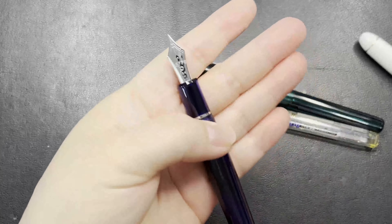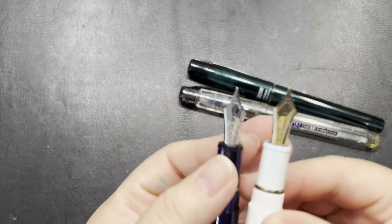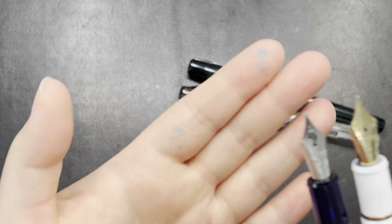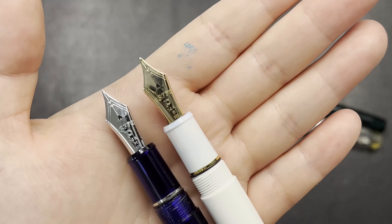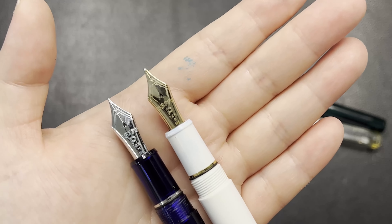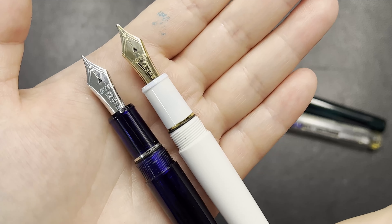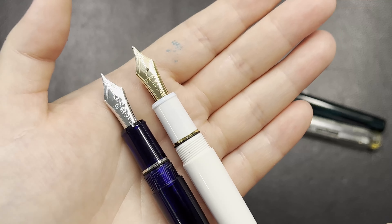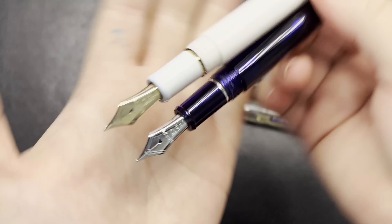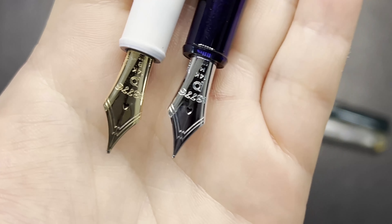The silver trim comes with a silver-colored nib, but it is actually a 14k gold nib — just not in gold color. The gold trim comes with a gold-colored 14k gold nib. This nib has a very special design: the breather hole is actually an upside-down heart shape, which Platinum is very well known for as a distinctive design element.